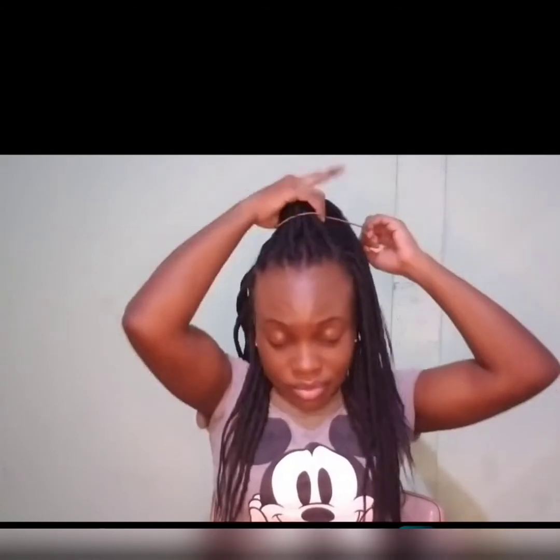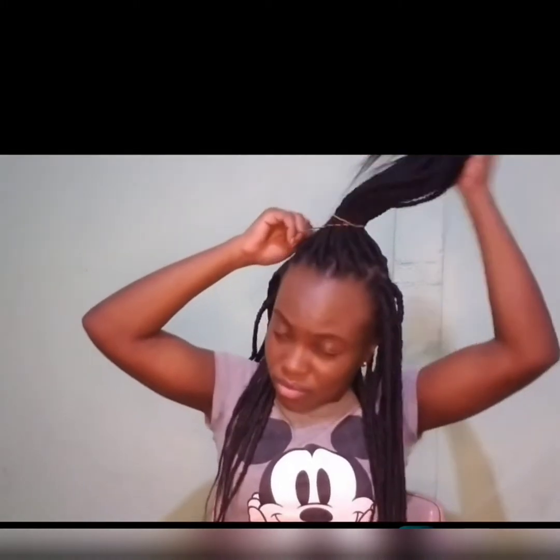Alright, style number two. So this one — I'm going to catch it up a little bit right here up top, and then I have some hair down. This is style number two, guys.